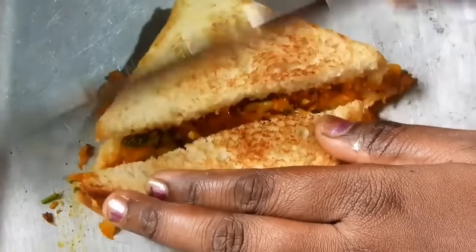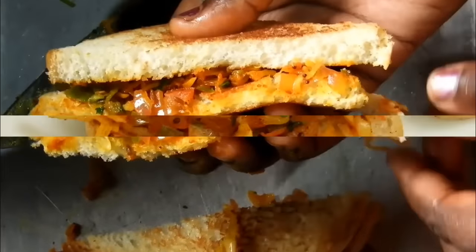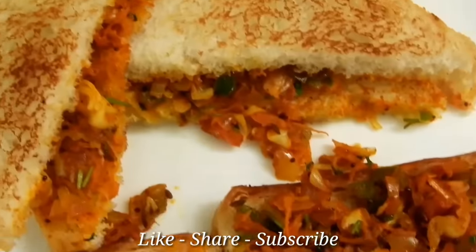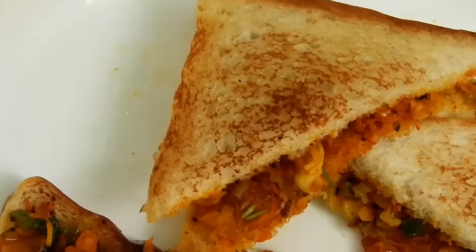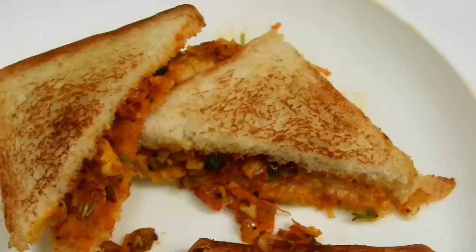This is the recipe of bread masala toast. If you try this recipe, please comment. Don't forget to subscribe and like this video.